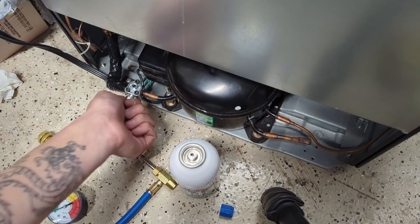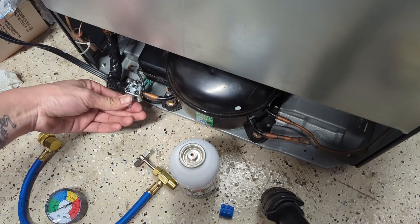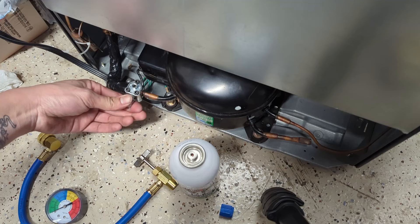For about $30 worth of supplies, I've extracted a few more years out of this mini fridge. I hope you guys liked this video — don't forget to like and subscribe if you did, and see you all next time.